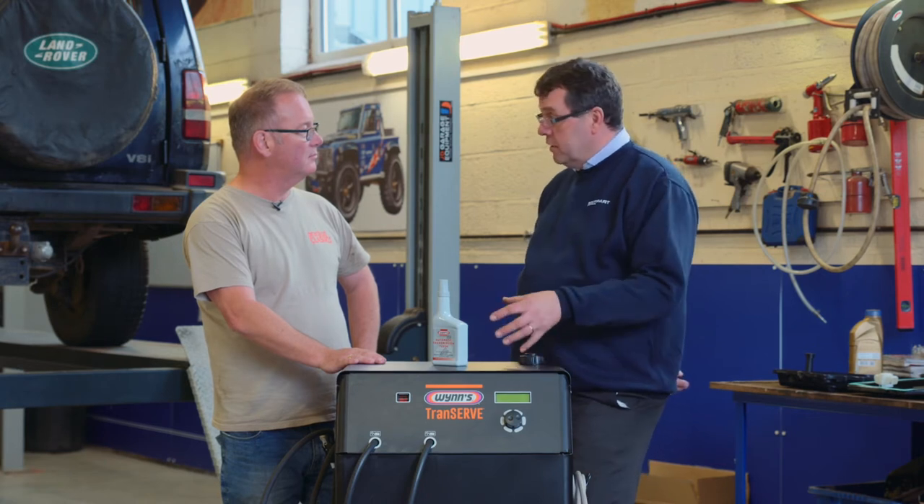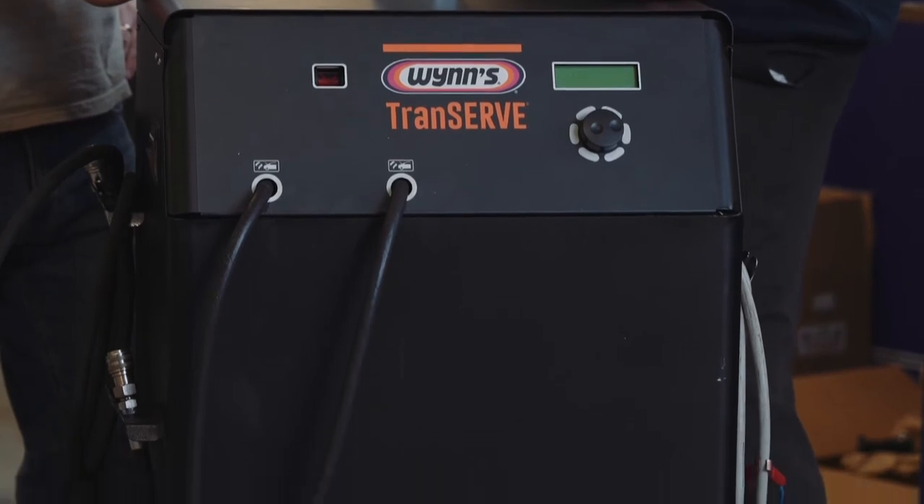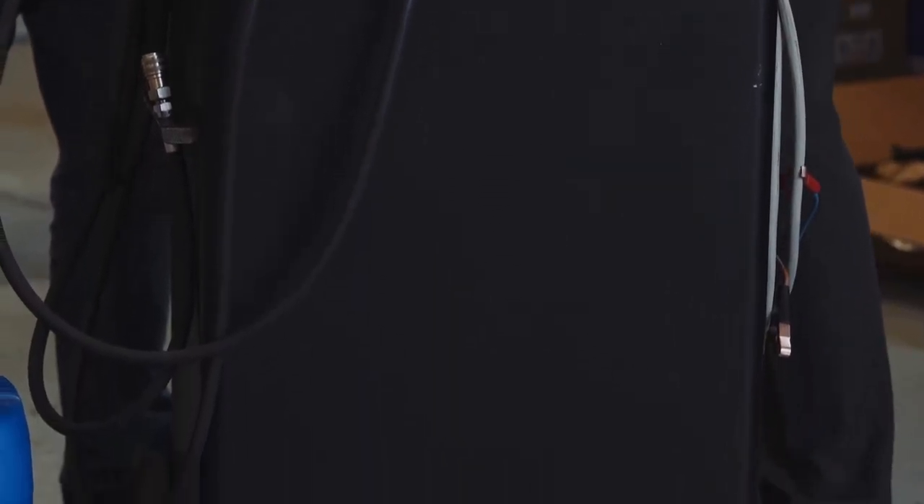Basically what we do is hook it up to the car. It then monitors itself and takes out the transmission fluid, replacing it with clean transmission fluid and flushing it through.